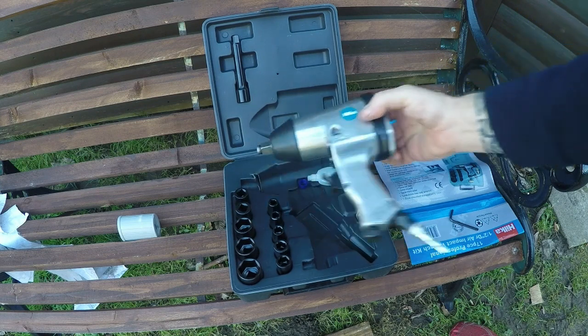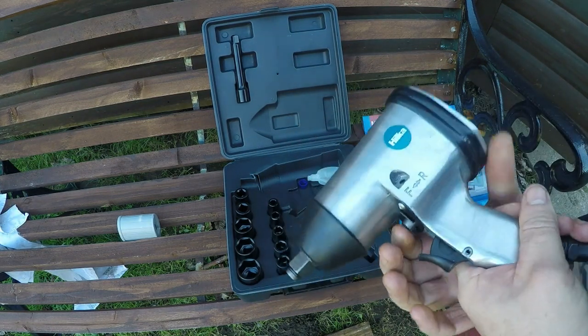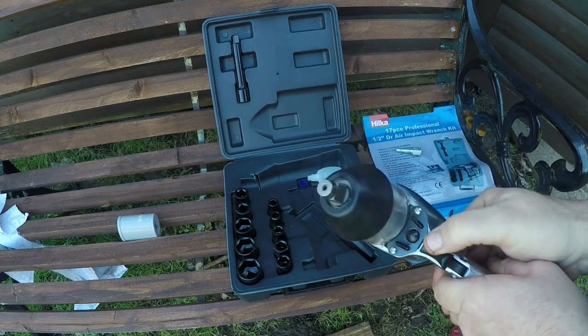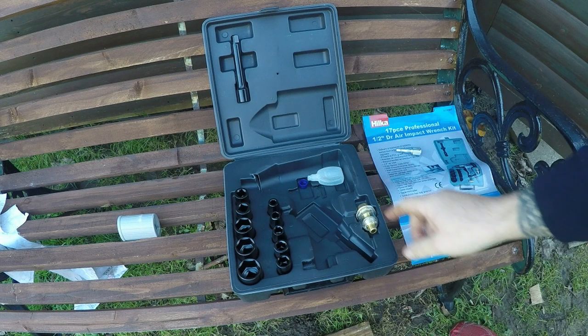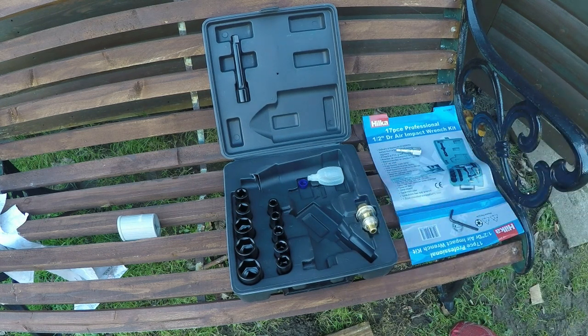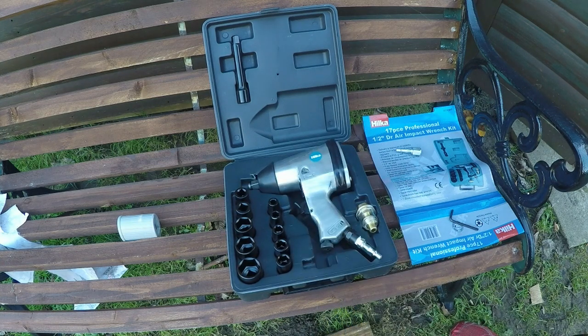It comes with forward and reverse by pushing the button at the back, and it's got the trigger. As I say it's got the extension bar and the sockets with it as well. Right, let me hook it up to the airline, grab a lawnmower I haven't had a go at yet, and we'll see how we get on.